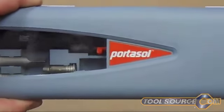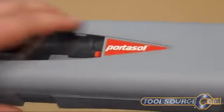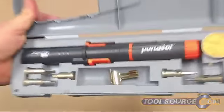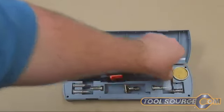Hello, this is Kevin from Toolsource.com. I'm looking at a PortoSol portable torch and soldering iron kit. This is a pretty cool item — check it out.